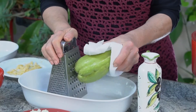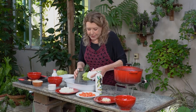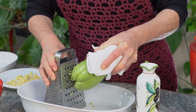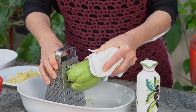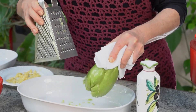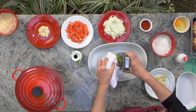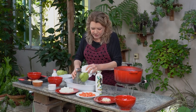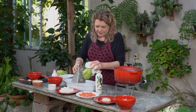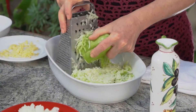Now we're going to grate it. I'm holding it with a cloth because this chuchu has spines and it already got into my hand. I'm going to take it on the grosso side — I could have cut it, but I prefer like this. He's a little bit hard, but he's right at the time of harvest, not old. Look at the chuchu — it yields well, you see?